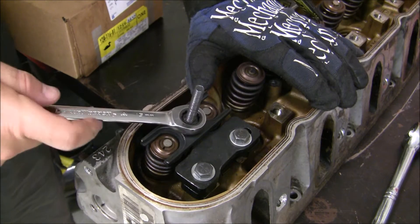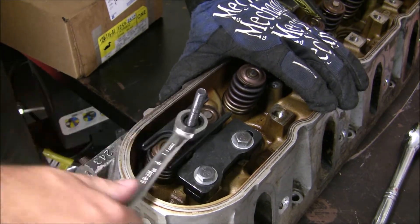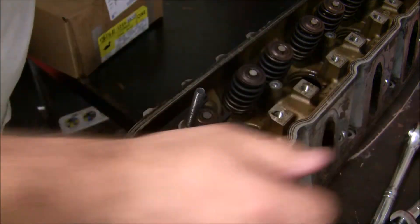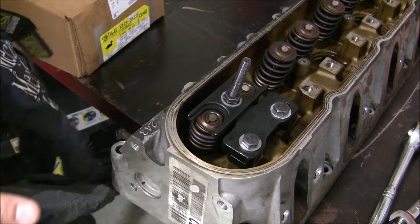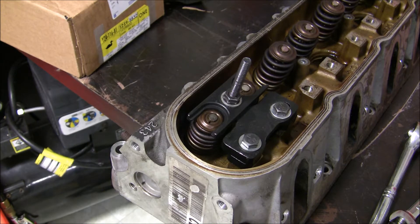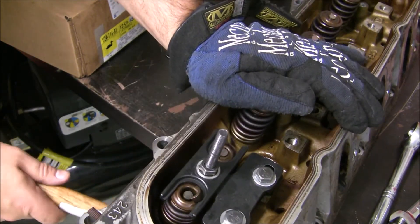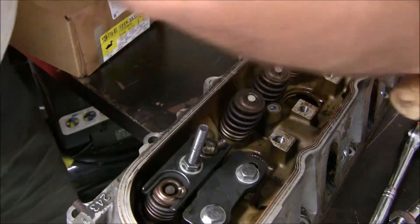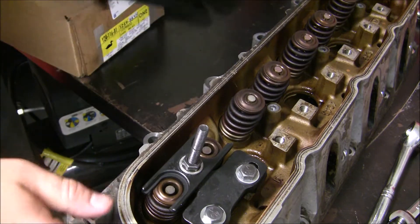One thing I've noticed is these valves sometimes go down with the springs naturally, which is what they're supposed to do — so you just have to tap them a little bit. As you get it down, it's all the way down. Just tap it in there and there we go — just like that, they're out. Here are the retainers. I kind of lost one down there, I'll get that later. The retainers are out.